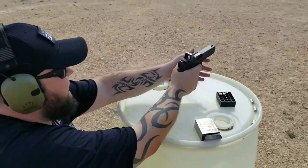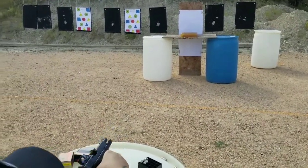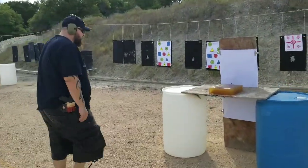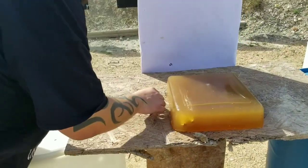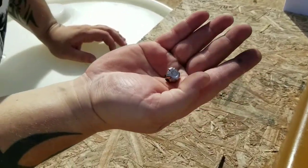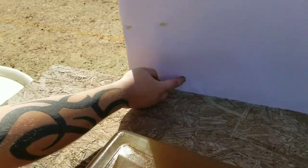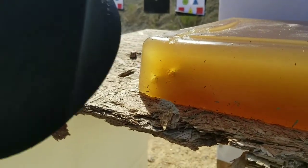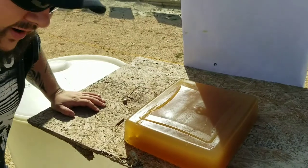The Critical Duty round actually got caught in the gel and mushroomed up pretty damn good — it did what it's supposed to. It put a nice dent in the wood behind it and definitely penetrated the full length. Looks like we have a decent cavity — we'll cut through when we're all done.